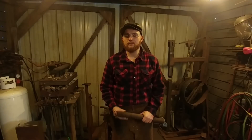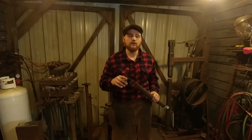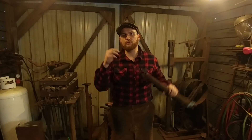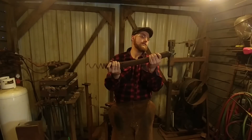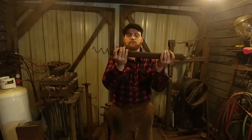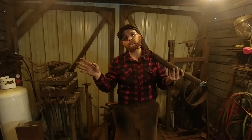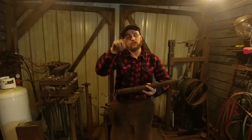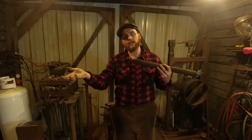Hello everybody, welcome back to the workshop. Today I'm going to be working on a subscriber request — a lot of guys have asked me for this for a long time. The request was to show how I make graving chisels, engravers, or gravers — however you want to call them. This is a garage door coil spring, and this is what I make my gravers out of. I've already done videos on how to straighten coil spring — I'll put a link in the description and at the end of this video. Today I'm just going to start with it already straightened out.